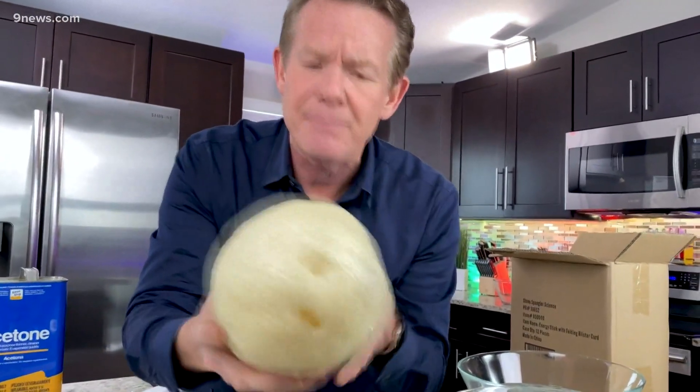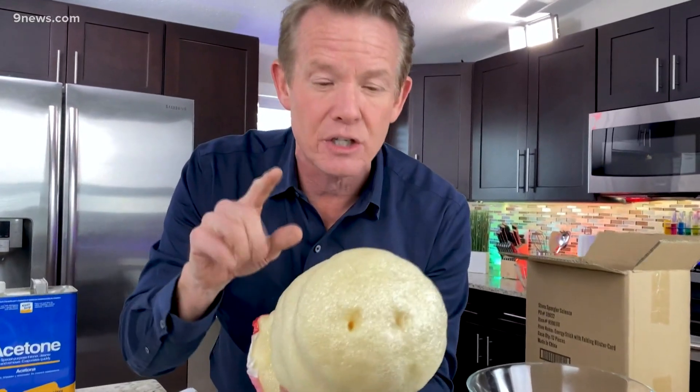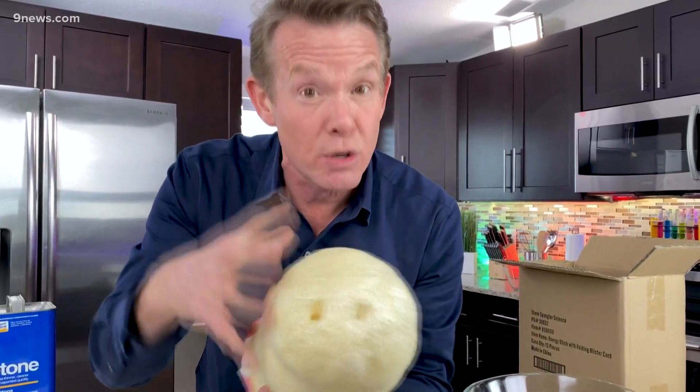That is polystyrene. Now it's great for insulation, but it's not necessarily great for the Earth because we can reduce or reuse this packing material, but you can't really recycle it.